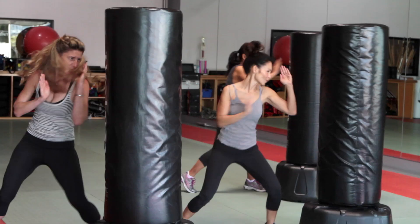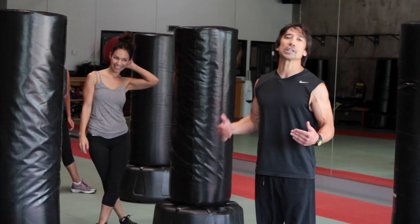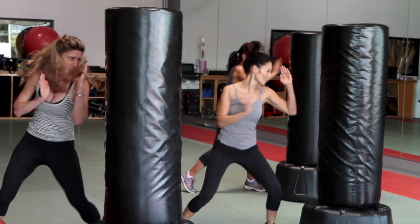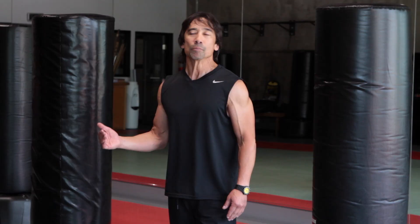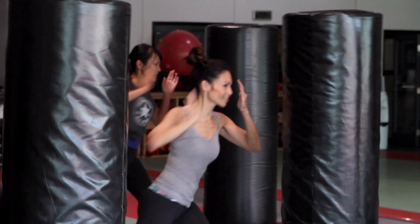The power comes from the rotation, the shifting of the body weight, and the extension of your arm. Confidence is the enemy of an attacker. If you're confident they're gonna want to look for easier prey. If you're gonna be loud and draw a lot of attention, why do they want to attack you?